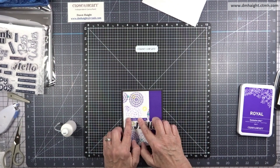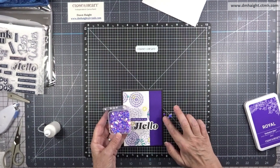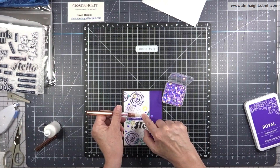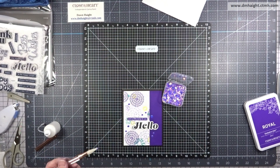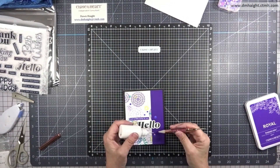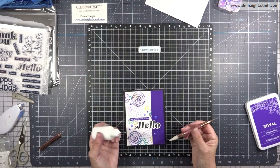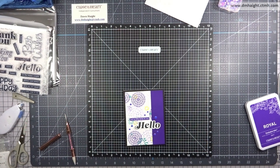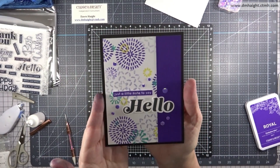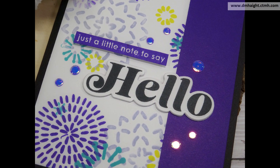To finish this off I have some iridescent sequins from 'This Calls for Confetti' — they're like sequins without the holes and they're iridescent purple. I think they're just perfect to go with the colors on this card. I've scattered a whole bunch around, glued them down, and this one is done. This one's my favorite — the color combination with that royal cardstock just pops so much. Here are some close-up shots.